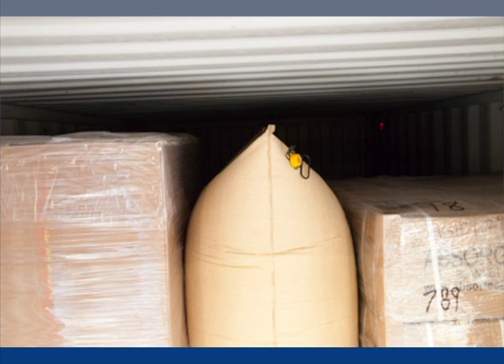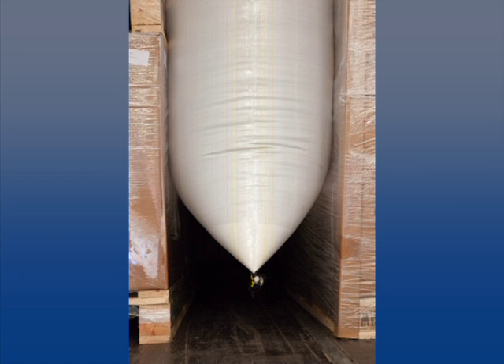When ordering bags, keep in mind that the bag does not have to be higher than the pallet and should be about 8 inches or 200 millimeters off the floor.